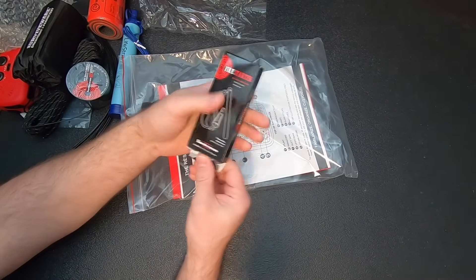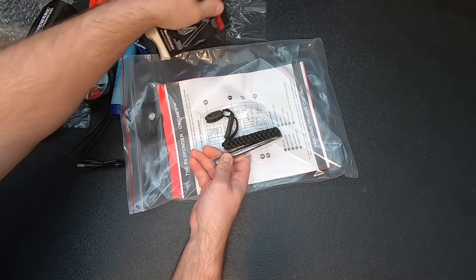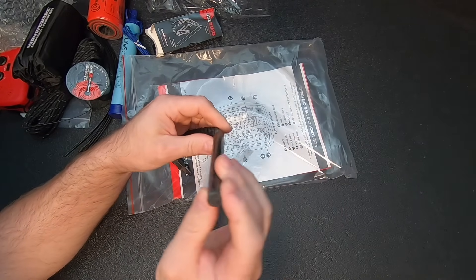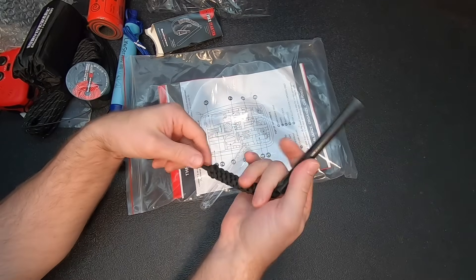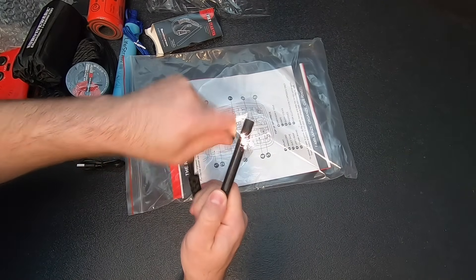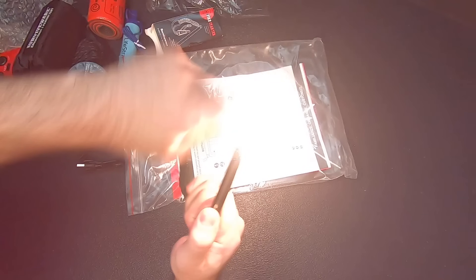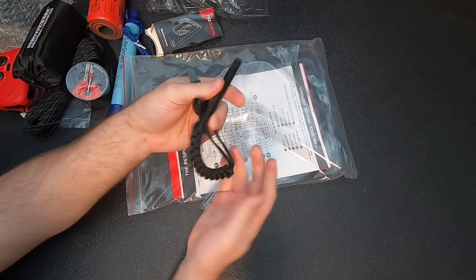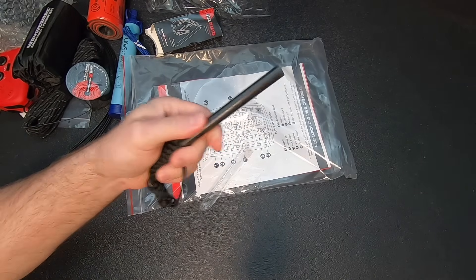We've got the fire starter — a Ferrorod and a striker. And that is one of the beefiest Ferrorods I've ever seen. That's really pretty impressive. Let's see if it works — yep. Really not bad at all. That is substantial. I like that.